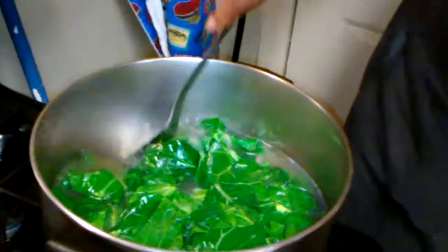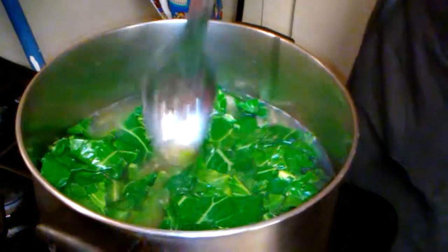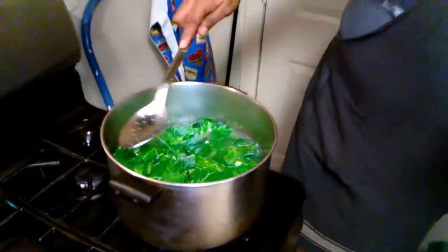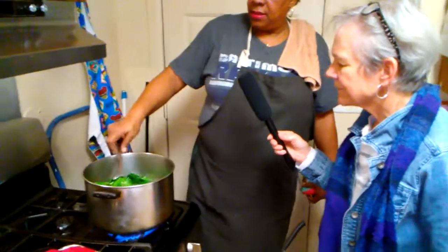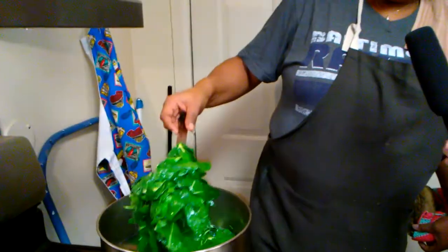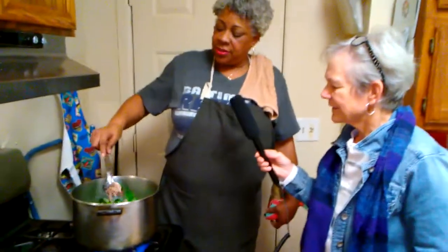See how that's already cooked down? My turkey tails are underneath there. That was all the greens you just saw me put in — when I came from the sink to the pot, they were up to here. So they'll wilt down about another quarter of this size. That's wilted down just a little bit, and my turkey tail came apart.